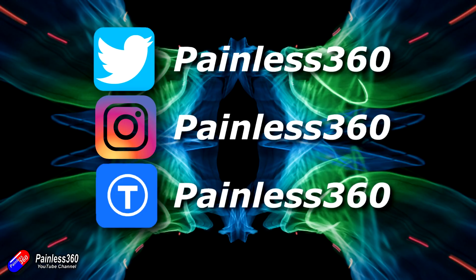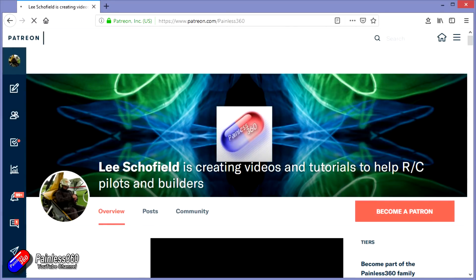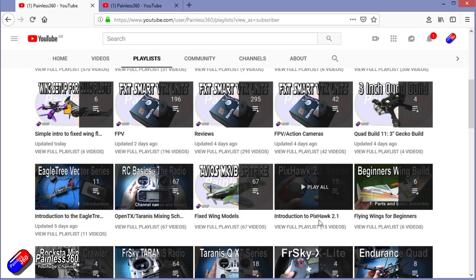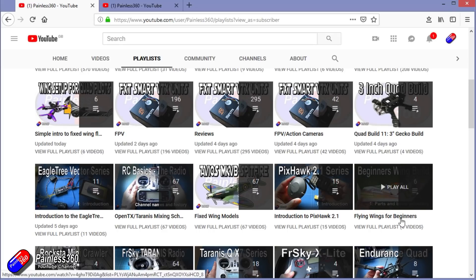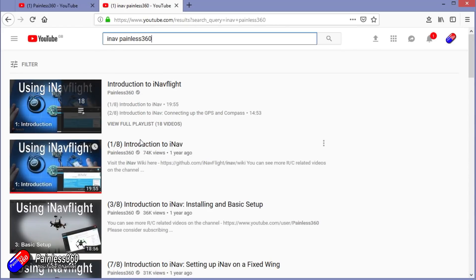Thanks for watching the video all the way to the very end. You can find me in all the usual places on social media. If you like the video, hit the subscribe button and the bell notification icon. If you really like what I'm doing you can become one of my Patreons for direct support, giveaways, and regular updates. Check out the playlists - videos labelled 'Introduction To' start simply and build up, while 'For Beginners' is aimed at people brand new to that part of the hobby. You can also search 'iNav Painless360' on YouTube to find all my videos. Thanks again and happy flying.